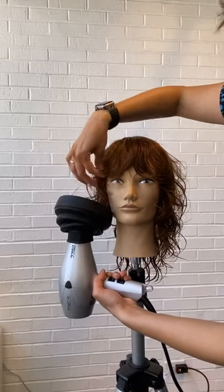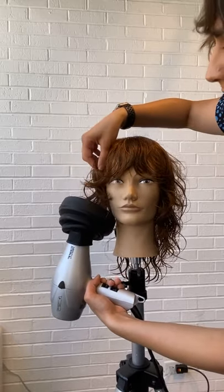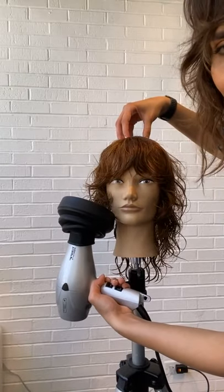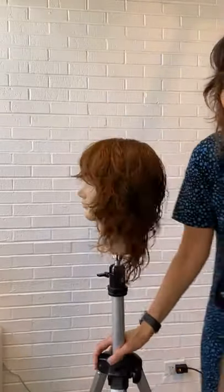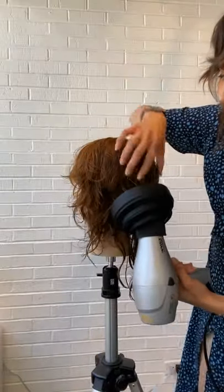Teaching your clients how to diffuse is also a really important part of your consultation, because this is your style that's walking out. If the style is done well and your client knows how to style their hair well, then it becomes really easy for them to be your walking, talking marketing. Everybody who sees the hair is going to want to know how their hair is so beautiful and who gave them such a big change in their life.